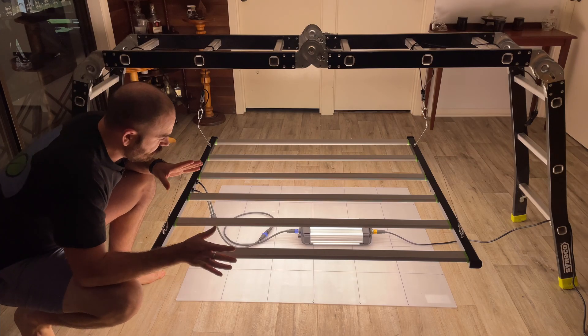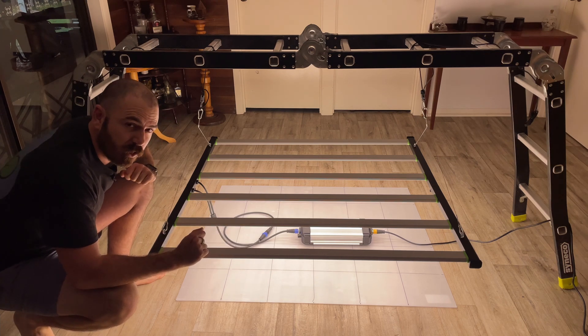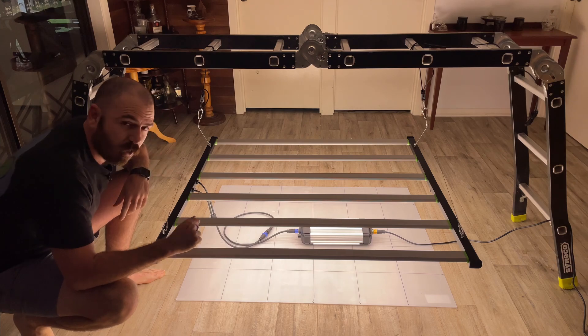Welcome back to WhoChose. Today I'm going to be unboxing, par testing, and reviewing the FlexStar 645-watt professional horticulture grow light.